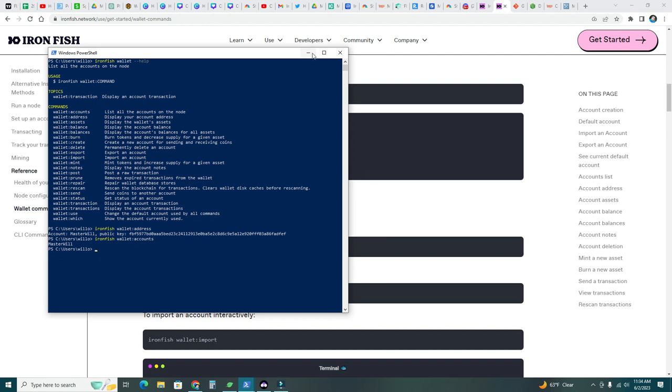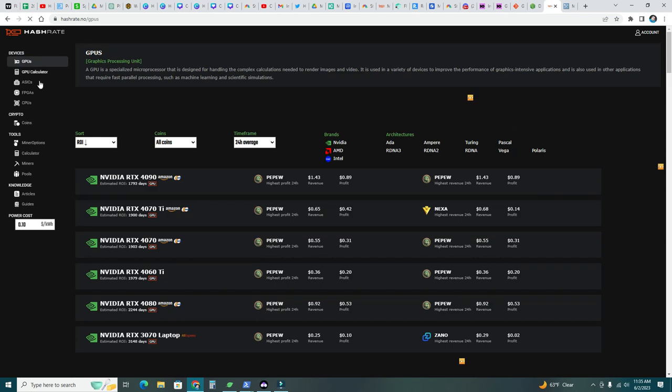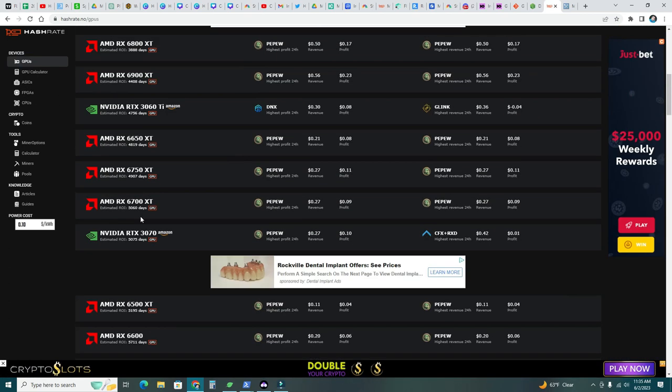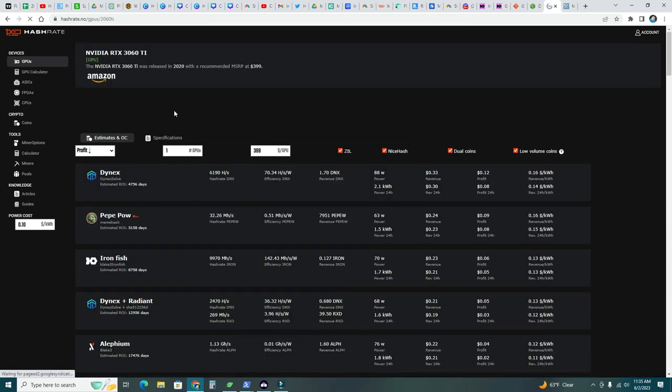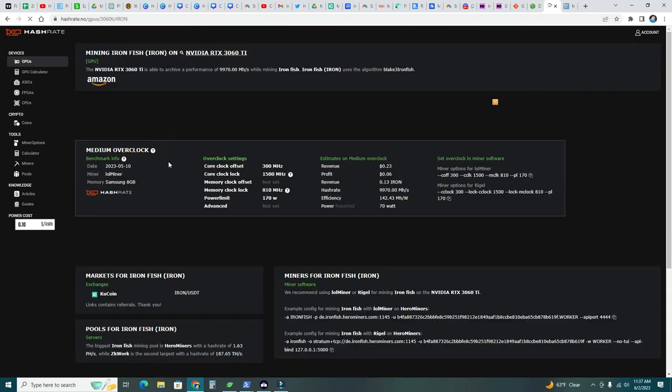Let's do the fun stuff. I'm going to minimize that and go to hashrate.no to look up your GPU. I'm using my RTX 3060 Ti — this gives an estimation of how much you'll make and how much power it consumes. Iron Fish is third today: using 70 watts, making 23 cents per day, with a profit of 6 cents per day per unit after electricity.